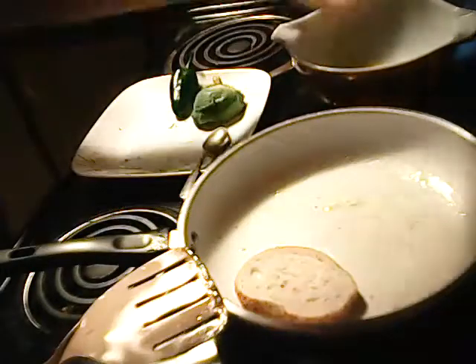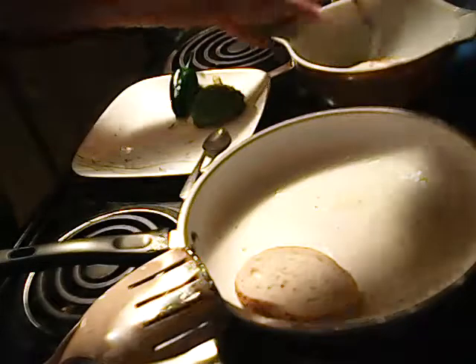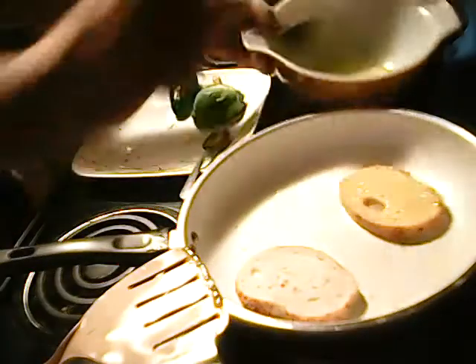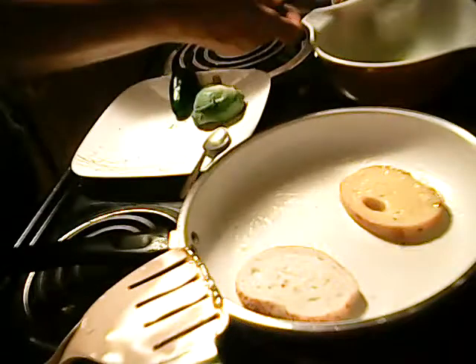Then you take your bread and toss it into the egg — just like french toast — swish it around in there, make sure you get it all coated really good, then you just pop it in the pan. There's some egg left; I'm going to make that for the cats in a little while.